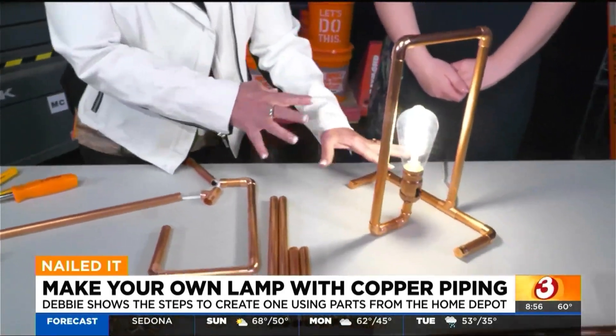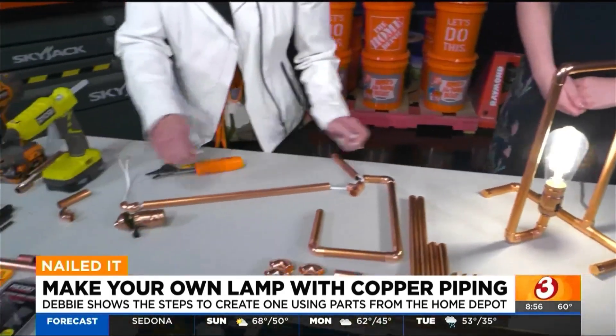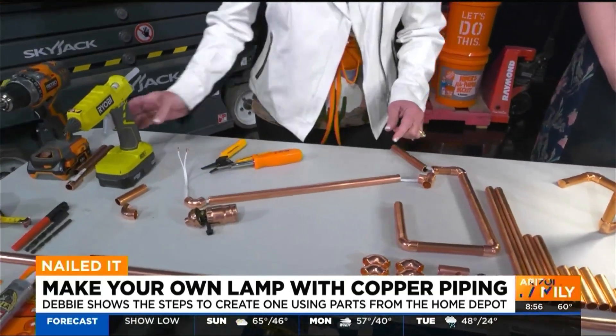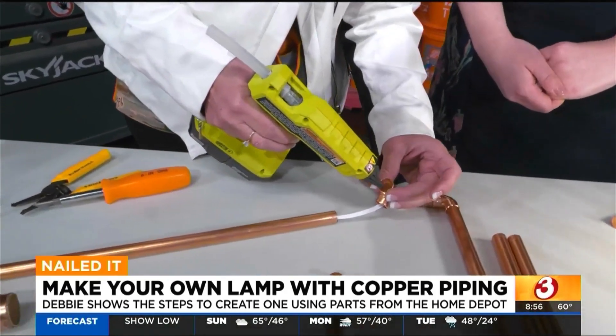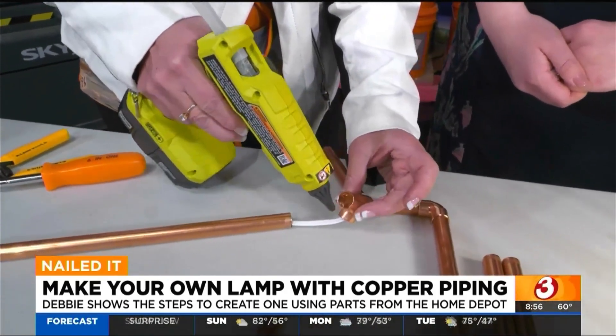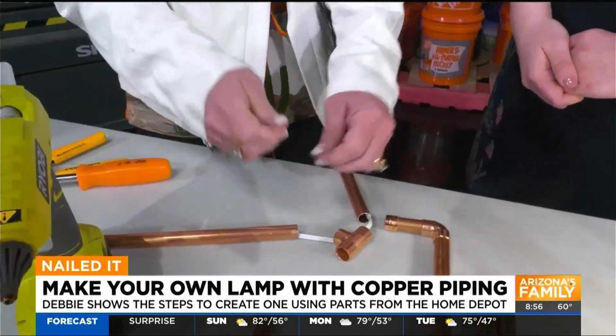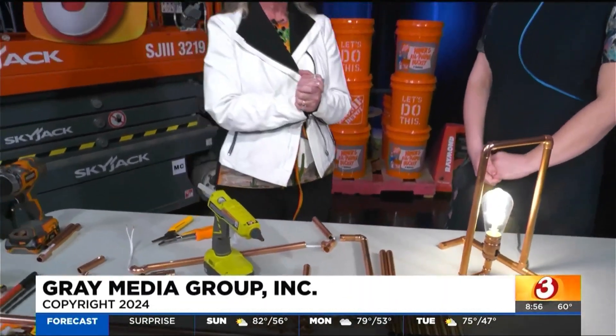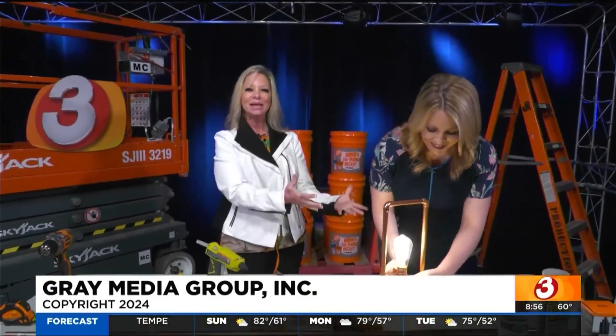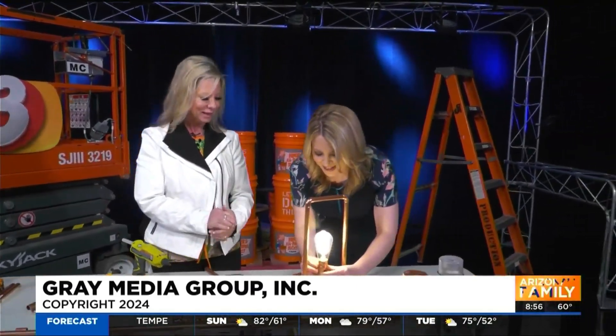Once you get it all together, pull the cord back through. Then take a glue gun — you can use clear adhesive — and put a little dollop of glue in the edge and stick the pieces together so it doesn't fall apart. I'll have all this information on my Home Depot Debbie Facebook and Instagram. Light up your life, make your own lamp, and have a great day!